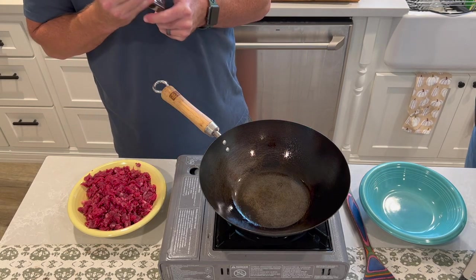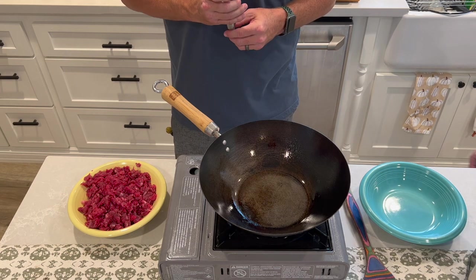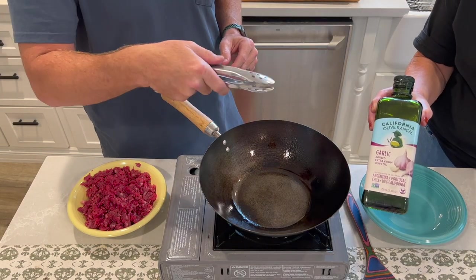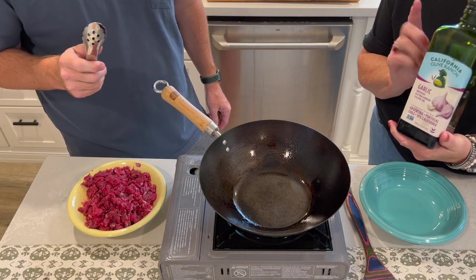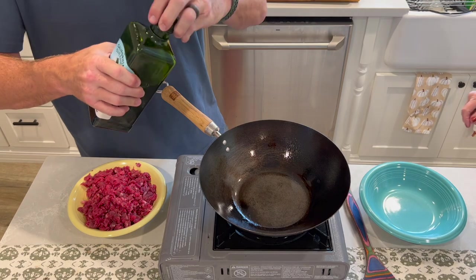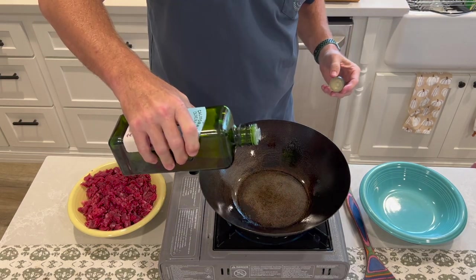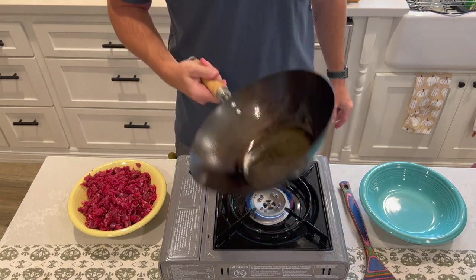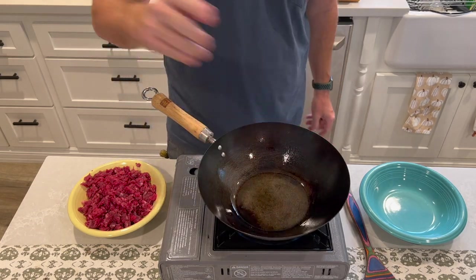We're going to try this wok. I've got a butane stove here — butane puts out incredible heat. Just like anything else, you want to really sear that meat as much as possible, and then add some fat to the mix. I'm using California garlic-infused olive oil. Garlic's good on everything and so is olive oil. Just take a little drizzle — we don't need much. I'm doing these in small batches and rolling the oil around. I also sprayed some olive oil on the sides of the wok.